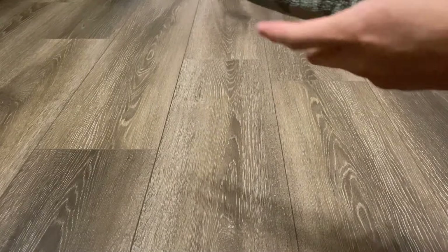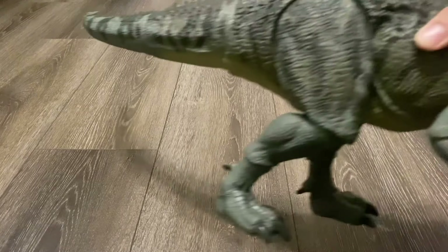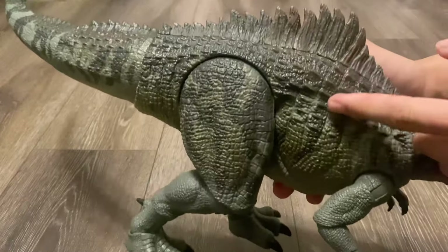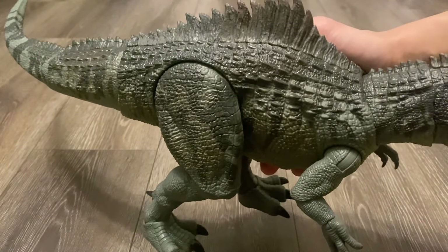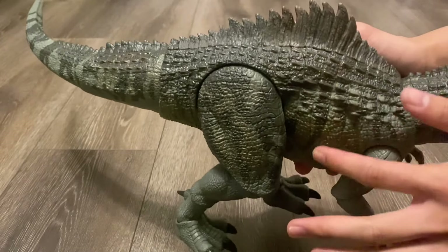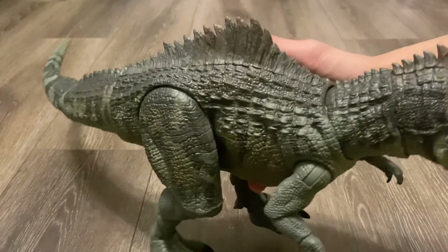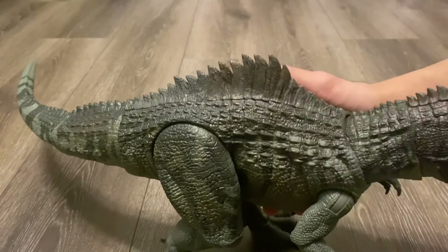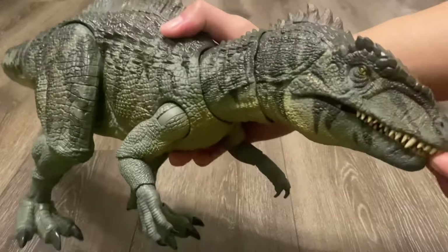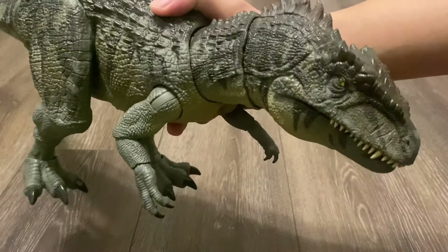There are plenty of improvements in this articulation compared to the Hammond Collection T-Rex. For one, it doesn't have the waist articulation, which I'm really glad about — it looked really unappealing to me, just having that big line throughout the torso, plus it was really loose as well. And I can't really see how Mattel could pull it off with this one, especially with those large back spikes. You can also move the upper and lower jaw separately, which allows for more posability.